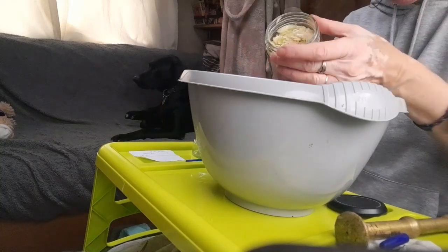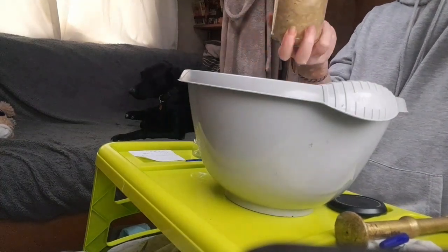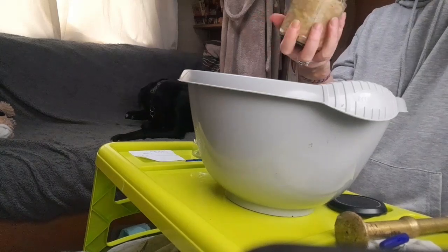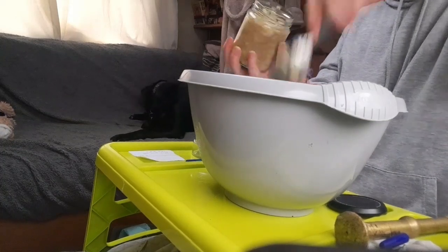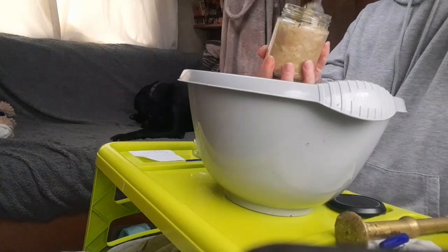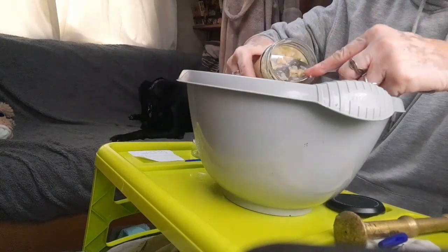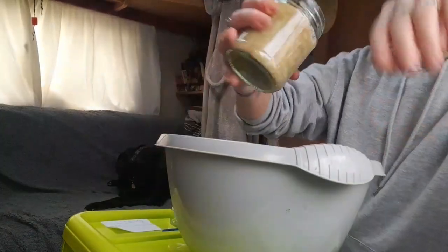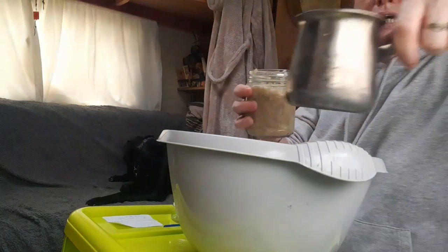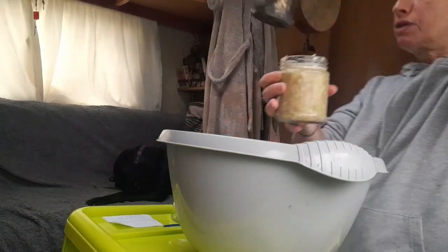I've left it full up to the edge — I can probably get a bit more in. Make sure there are no air gaps. If you squeeze it you can see the juice coming up. I've got some water cooling down here, so I'm just going to top that up so that all the cabbage is covered.